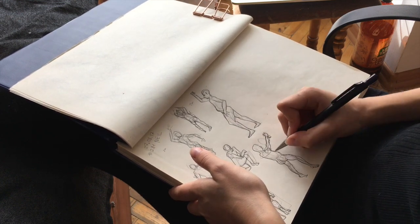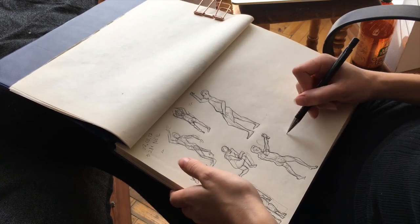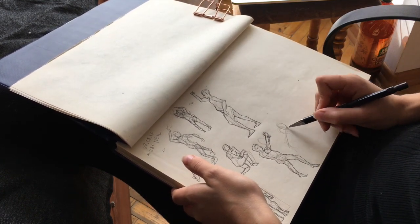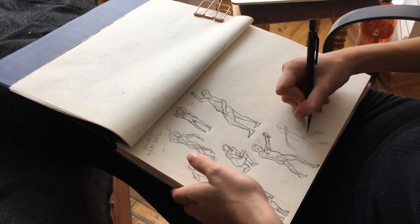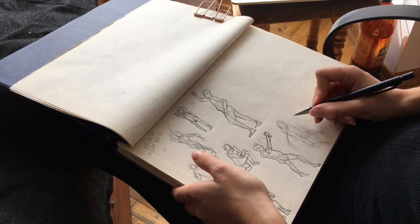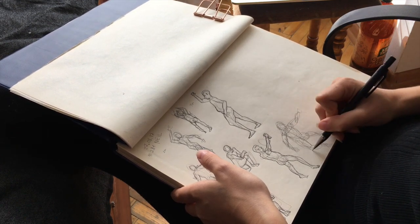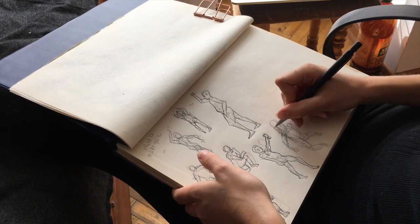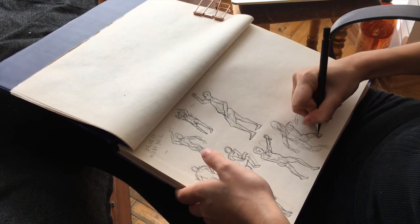Time limits teach you to train and trust your eyes, because the mind thinks too much and is quicker than our hands — we artists need to teach our hands to keep up with it. Obviously I'm not doing this practice every day because I'm too lazy, but I do it as often as I can because I know it's important.